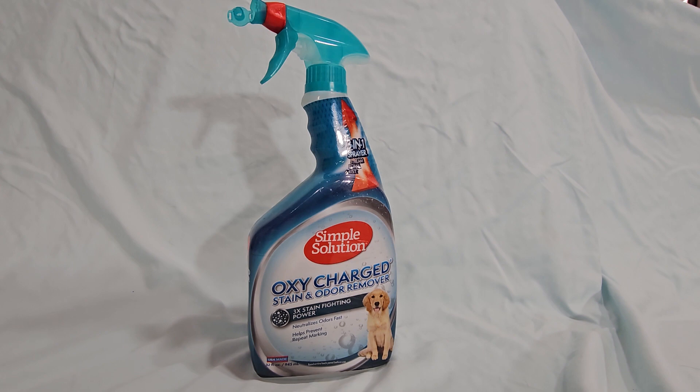We have two dogs who are actually very, very good puppies, but every once in a while one of them gets sick or throws up and you have to get that out of the carpet, or they come in with a bloody paw, or very, very rarely they pee on the carpet because we screwed up and didn't let them out before we went to work or something like that. Needless to say, pets make mistakes.